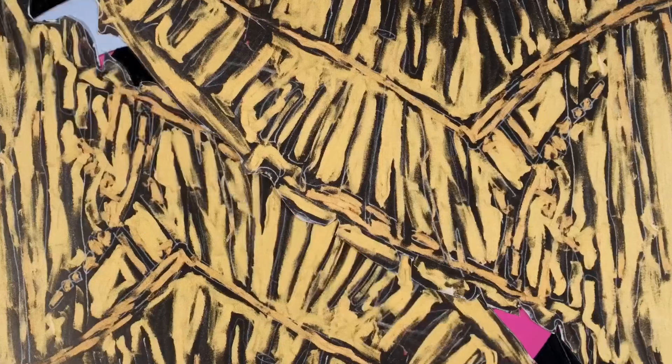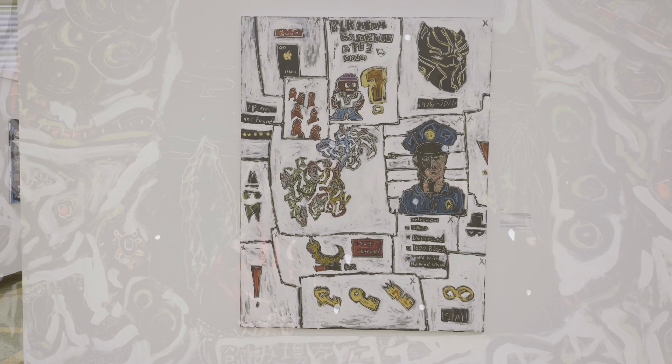We took that footage of the band members and used an animation technique called rotoscoping, which means you take the animation frame by frame and paint over each individual image to create an animated effect. We were pairing this very crude technical style with a sophisticated style, and in the rotoscoping we tried to emulate the loose brushstrokes that John Isaiah Walton uses in his paintings to tie it all together.